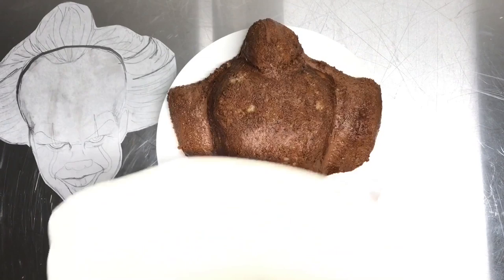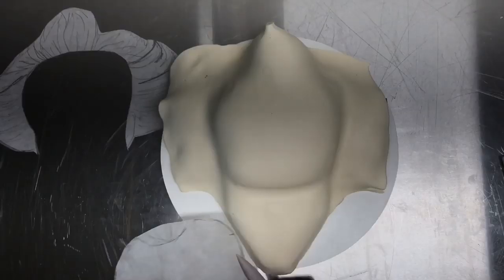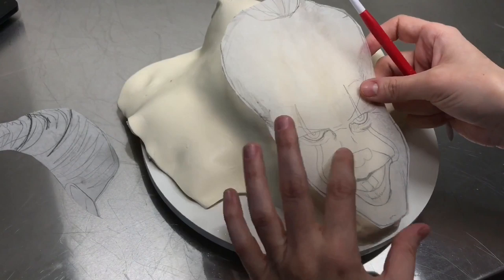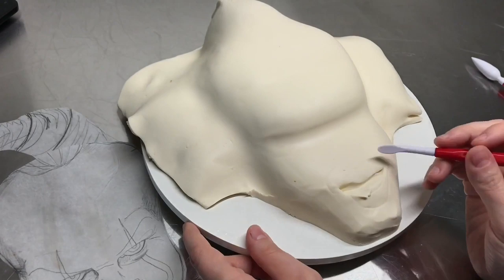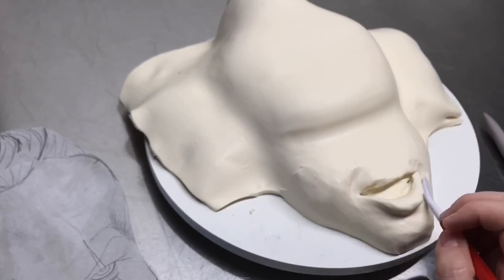Then you roll out some modeling chocolate and I place it directly on the cake. You can trim away some of that modeling chocolate and start to work it around the edges. Now it's time to start sculpting the face. Since I have my template, I can use a tool and trace out the size of the mouth, the nose, and the eyes. That way, I know exactly how wide the mouth needs to be and how wide the nose is. It's a lot easier than eyeballing it. You might as well use the template if you have it.